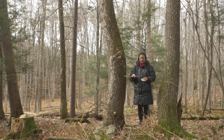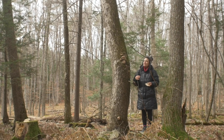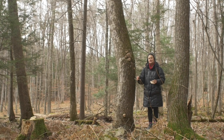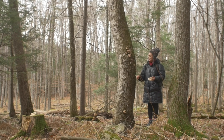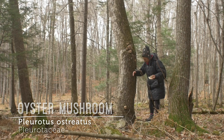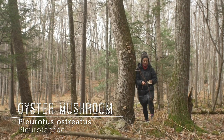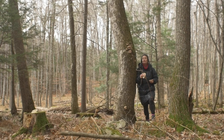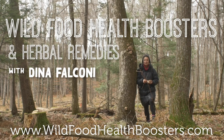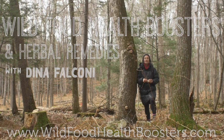These particular ones today do not smell very anise-y, and the flavor is mild — a mushroomy deliciousness without any bitterness. If you taste something that tastes bitter, you definitely do not have oyster mushrooms. May this empower you to go out into the woodlands and hunt for some oyster mushrooms. If you've enjoyed this and you'd like more, check out my online course Wild Food Health Boosters and Herbal Remedies at wildfoodhealthboosters.com. See you next time.